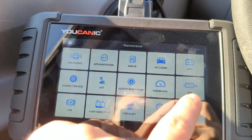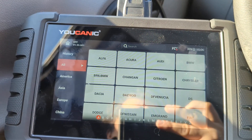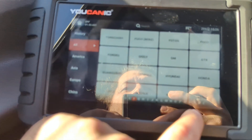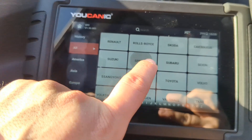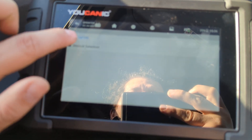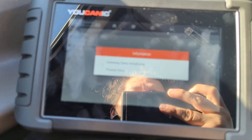Go to Maintenance, go to DPF, and then you scroll down. You want to select Sprinter in this case. If you do have a Mercedes, then you would have to select Mercedes, but in this case Sprinter is under its own category.